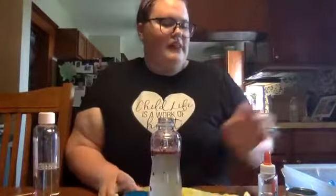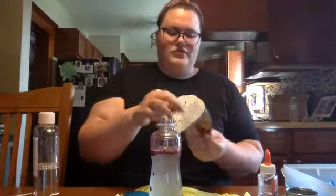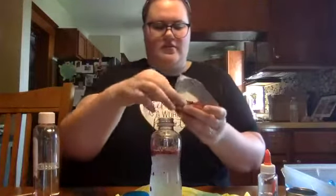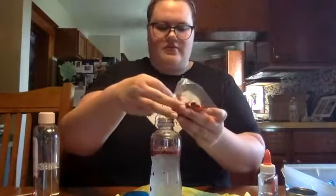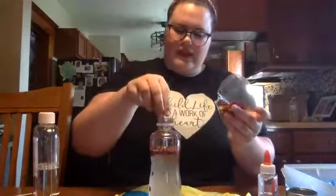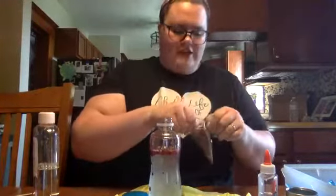This part is completely optional but I think it really adds to the bottle — we're just going to pour some leaves in there. I think it makes it look super fun and it kind of helps add a little bit of the fall aspect to it.